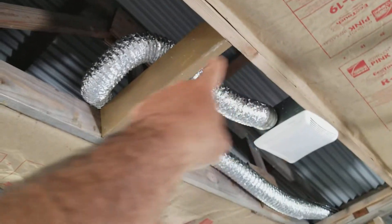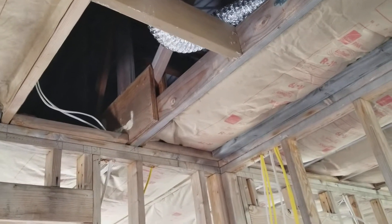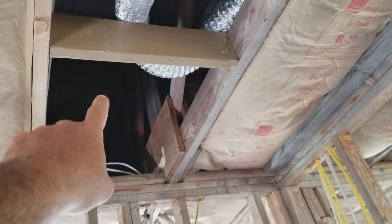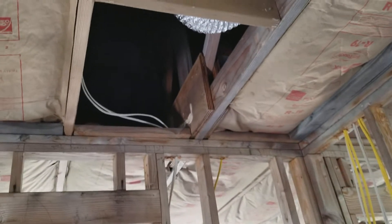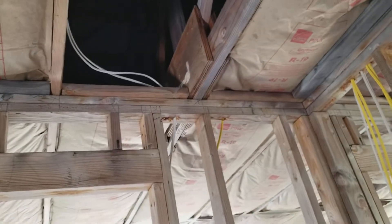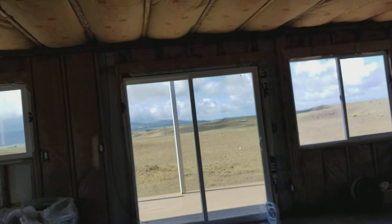Right here is going to be my attic access — you can see I'll block across here. When the electrician comes back out to help me run the AC power from the power room to the house, I'm going to have him add a light up in the attic with a light switch, probably up in here too. That way once it's all enclosed and I need to go up there, I can just hit the light instead of worrying about where I'm stepping and dealing with a flashlight.